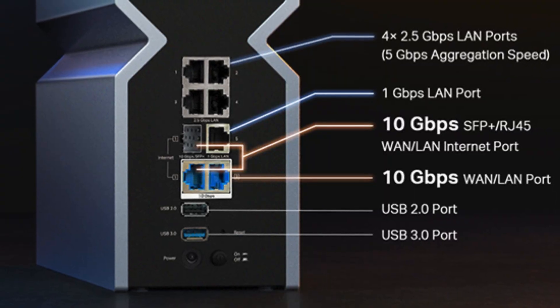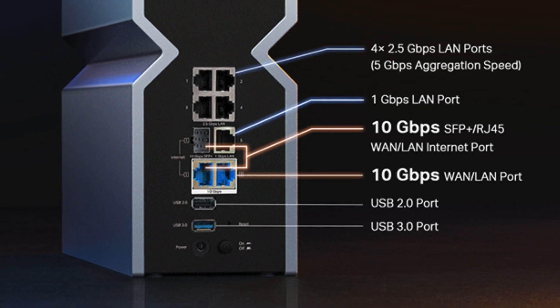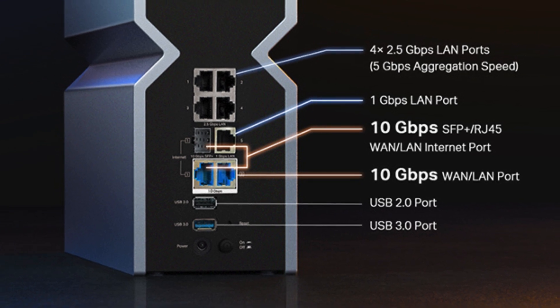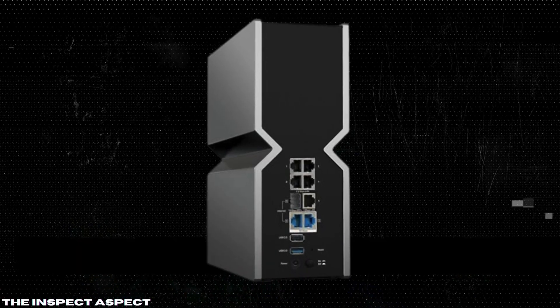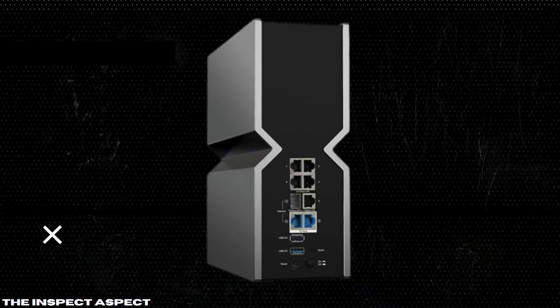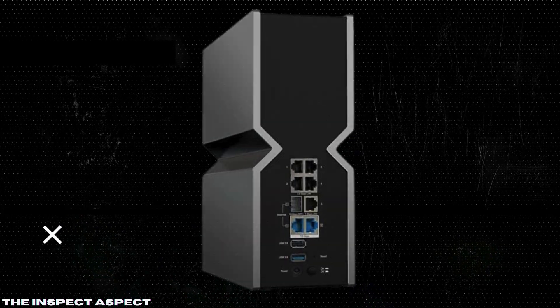Dual 10G Ethernet ports. The inclusion of a 1x10 GBPS Ethernet Fiber Combo WAN/LAN port, a 1x10 GBPS WAN/LAN port, and additional multi-gig ports means unmatched flexibility and connectivity, perfect for those with high bandwidth needs.